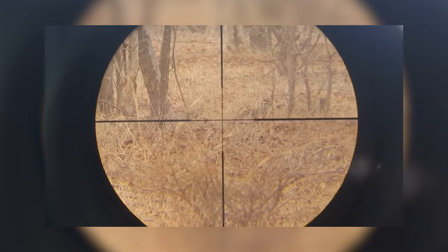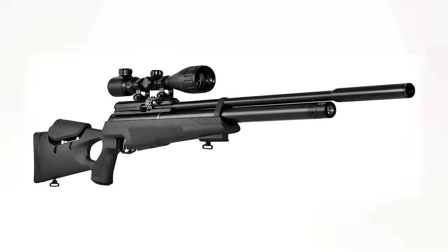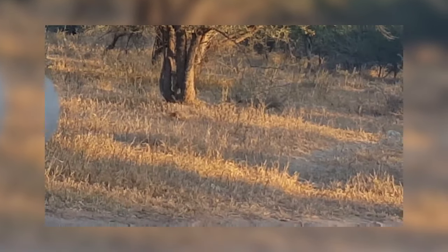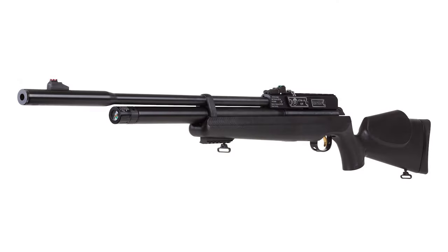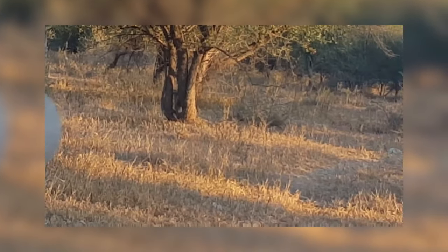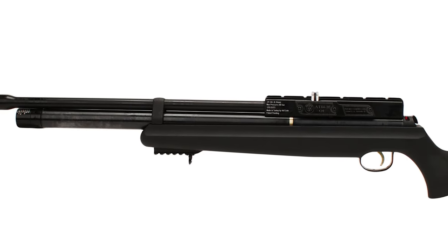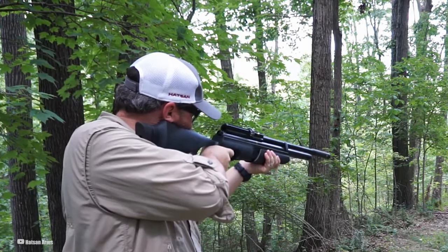Even with its higher decibel level, the AT44 Long has its place in the air gun world. It's a favorite among those into more serious shooting, like pest control or target shooting at longer ranges. The noise level is a trade-off for its impressive power and accuracy. If you're looking for something that packs a punch and can nail those long-range shots and you don't mind its 93 decibels, then the AT44 could be your perfect match.